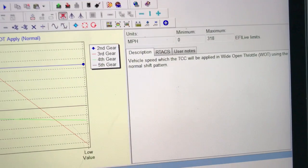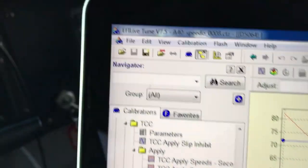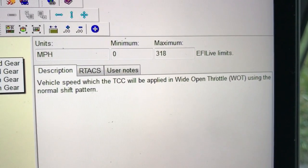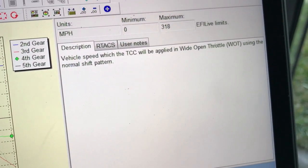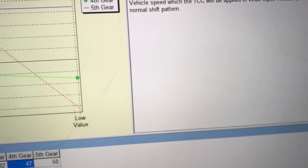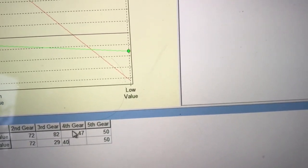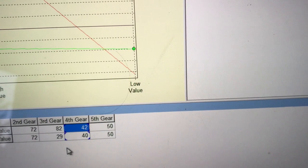Here we have fourth gear pulled up in our tuning software — EFI Live is open. You can read it and it says 'vehicle speed at which a torque converter clutch will be applied in wide open throttle using the normal shift pattern' — that's when it's in D. There's a low value and a high value, which basically defines the operating range. We want to set the low value down so that the clutch is always applied more, so we're going to set the low value to 40.